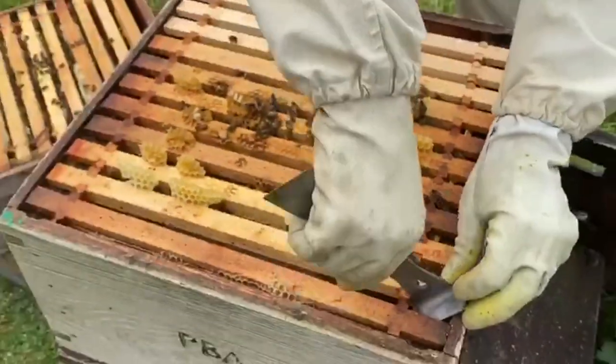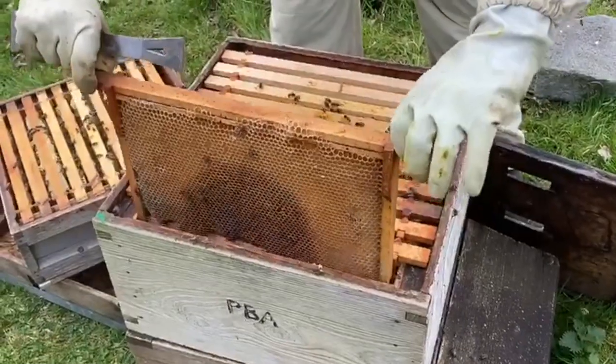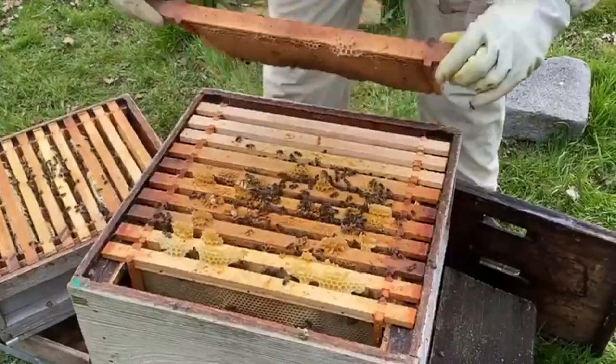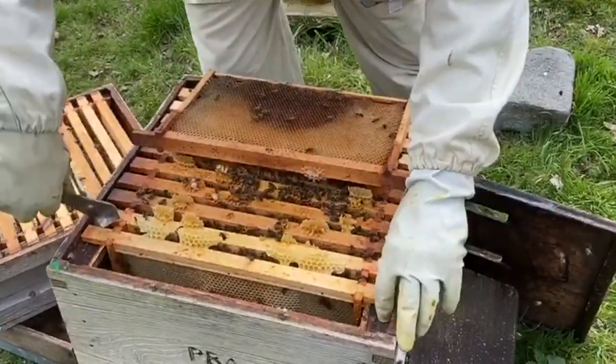Let's pop this first one out. I would expect no queen but I'm going to have a quick look. There's no food - it's light as a feather. I've placed that over the top to keep them in.